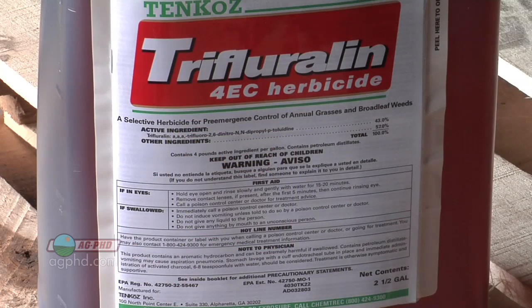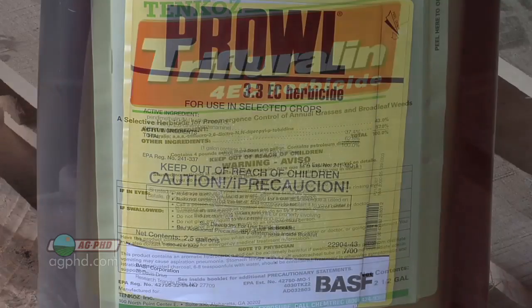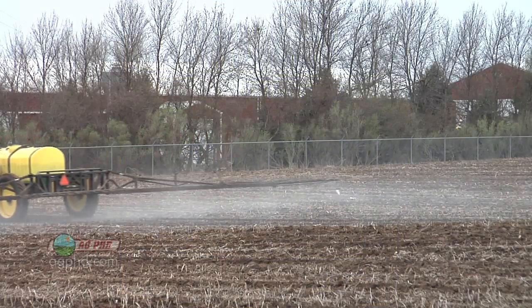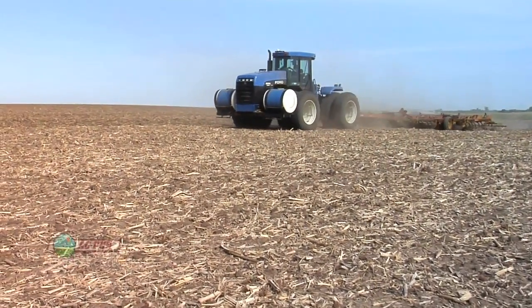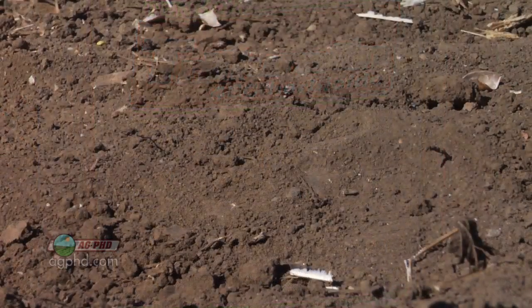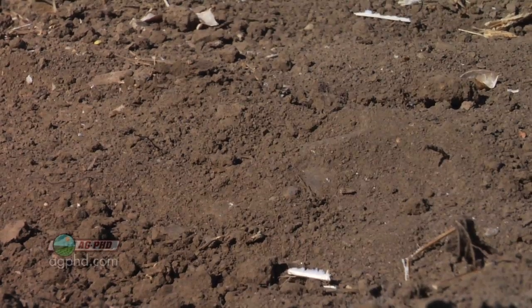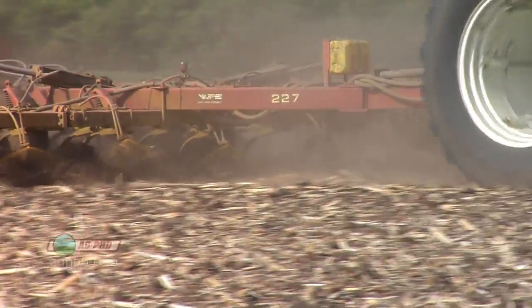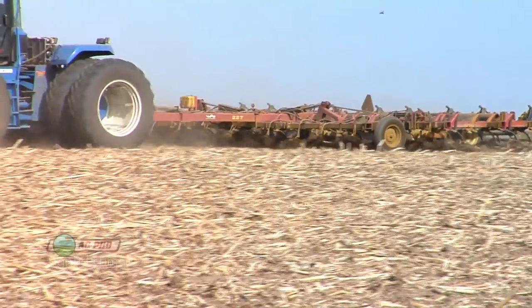When you talk about Treflan, Sonalan, and Prowl, they are pretty reliable products. Your dad or grandpa may say they had one product fail one time, but if you use the right rate, get them out there, get a little bit of moisture on them, you're going to have a great response from Treflan, Sonalan, and Prowl. With Treflan and Sonalan, they must be instantly incorporated. When we see a failure with those products — which I have virtually never seen — it's always with the guy that sprayed them on and then came back later to work them in. With products that have high vapor pressure, you just can't do that. On a hot, sunny day with a little breeze, you're going to lose a lot of that product and waste your money and time. We like to put an incorporation kit right on a disc or field cultivator, so we're spraying it on and literally working it in as we're spraying. That way you're maximizing the effectiveness of those products.